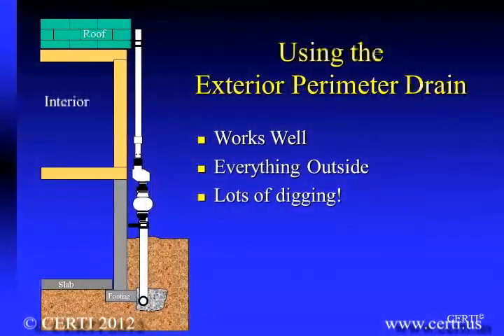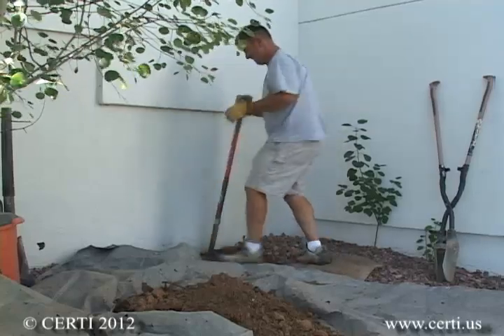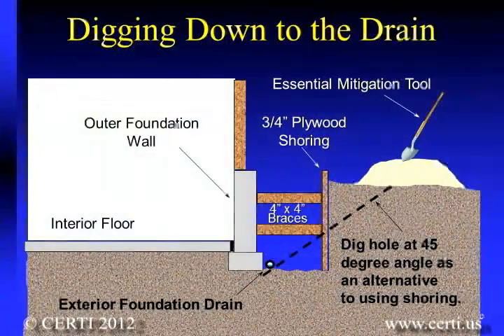If you do not have an interior sump, but rather have an exterior drain located along the footing of your foundation, you can also connect a radon system to it. To connect to an exterior drain, you will have to dig down to the drain, which will typically be near the footing, which will be below frost line. If this is more than 3 feet, you should shore up the hole to prevent it from collapsing in on you.